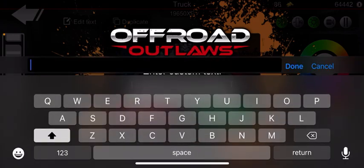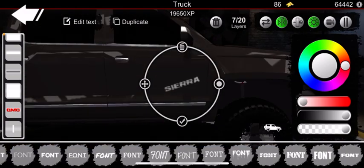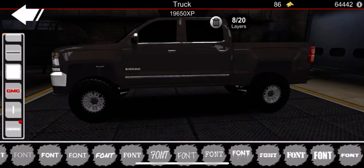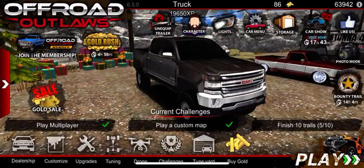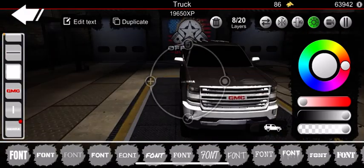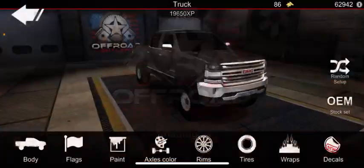You can slap on Sierra or Denali badges for the side — just size them down. Don't do the thing where it goes on both sides because if you write any letters it comes out backwards. So you want to go ahead and just duplicate it and put it on the other side manually, just like this.